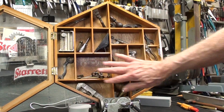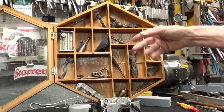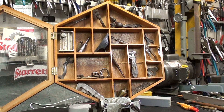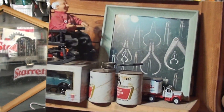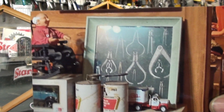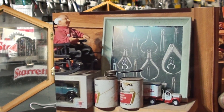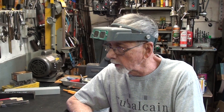I need to finish this shadow box up. All these items have to be wired to the back because they will fall off - that's why I have it leaning a little bit. When I was in Florida I went into an exhibit and there was a framed set of calipers and dividers of all kinds. I thought, well, I am not crazy - other people display their tools as well.